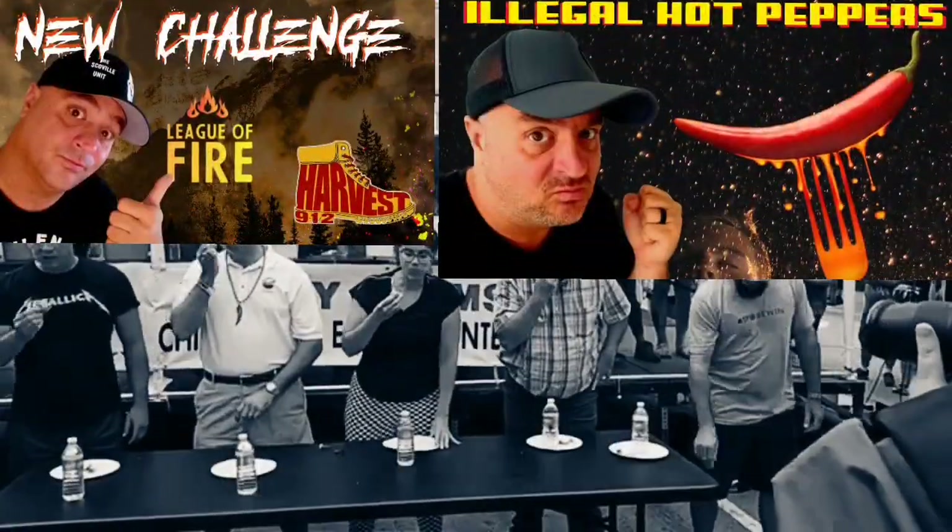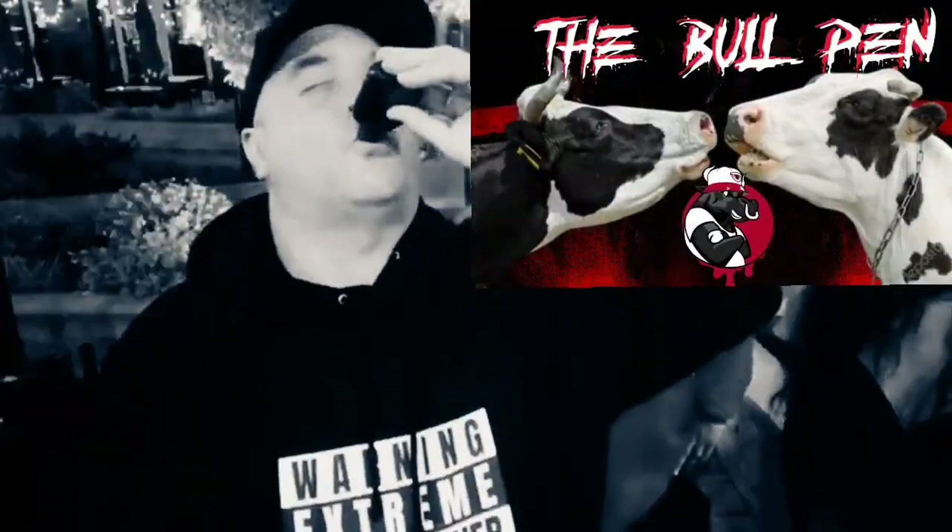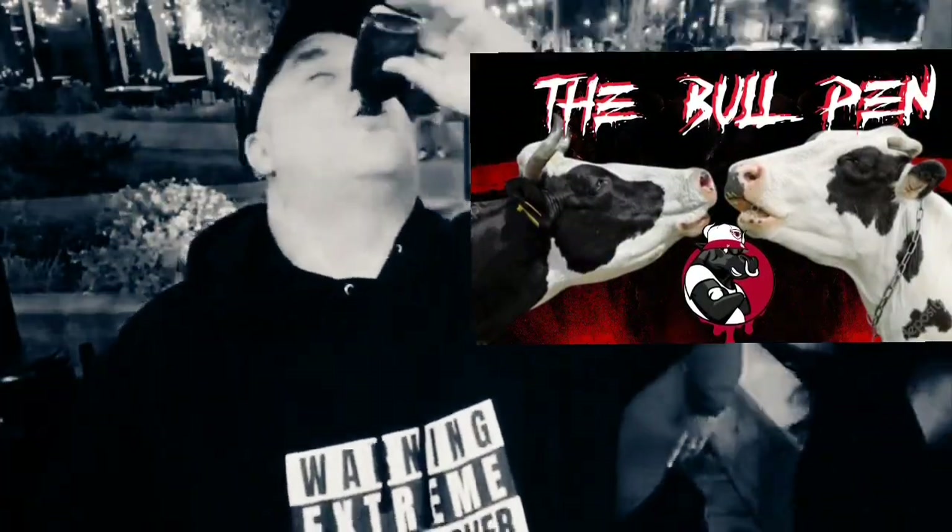For exclusive content, early access, behind the scenes, live Q&A and more — please join the bullpen now. Thank you.